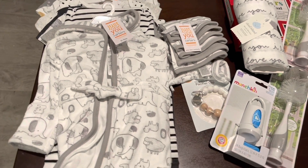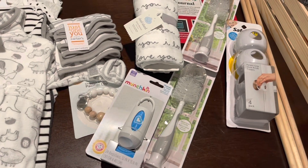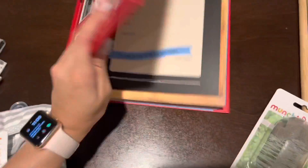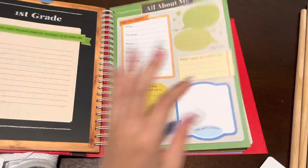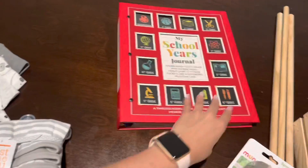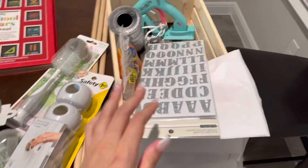Hey guys, welcome back to my YouTube channel! For today's video, this is all of the gifts that I am using. I went ahead and got this cute little journal from Costco — I thought it'd be a great addition for my crates. Aside from this, this is all the materials that I am using, so let's get on to the video.